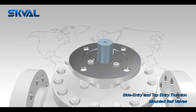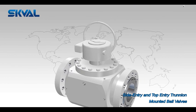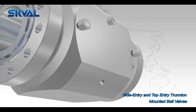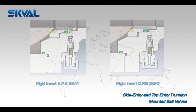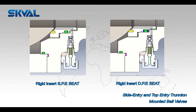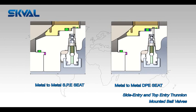Valves in liquid service with DPE seats must pipe away the cavity pressure to the upstream side of the valve to prevent damage from thermal expansion. Available seat configurations include: rigid insert SPE seat, rigid insert DPE seat, soft insert SPE seat, and soft insert DPE seat.